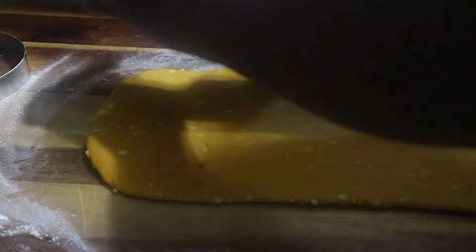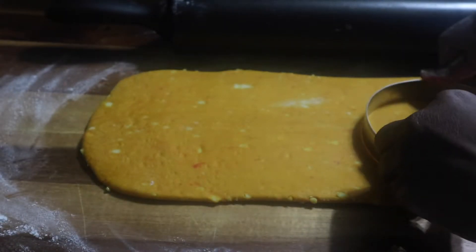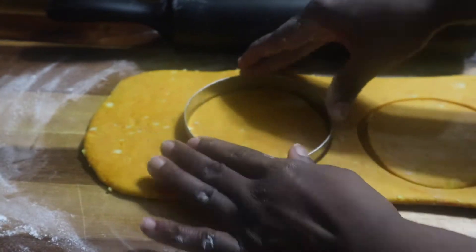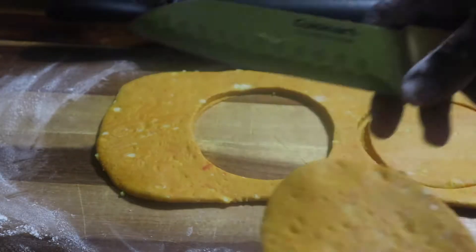I'm adding rendered beef fat — called tallow — which you can find on Amazon, and also butter-flavored shortening to the flour mixture. I put them in the freezer so they're very cold when I add them. Usually they use suet, but next time I'm going to try that and change up some techniques.